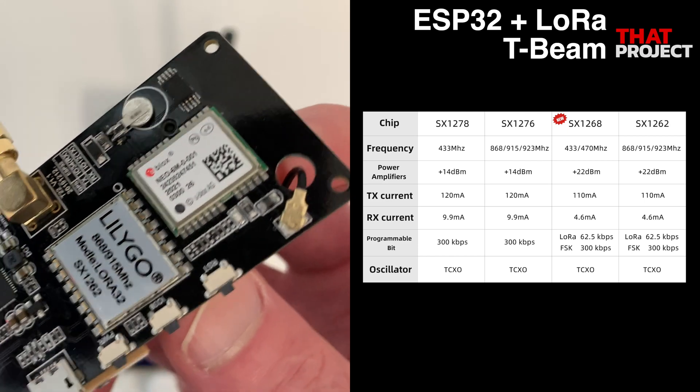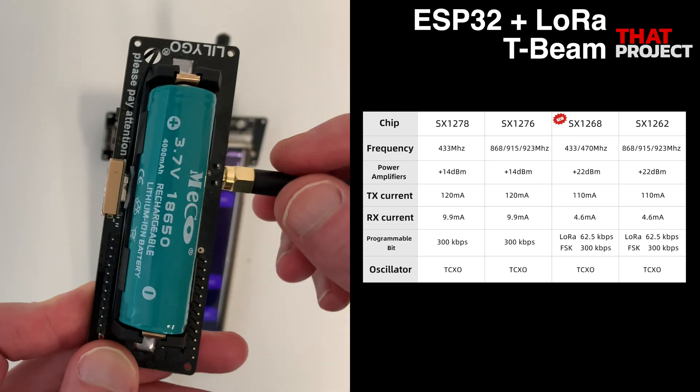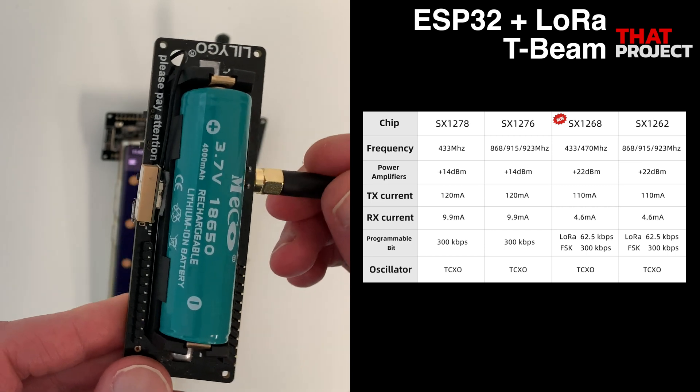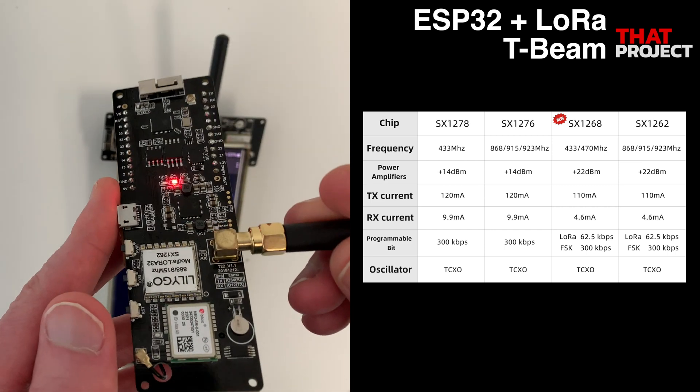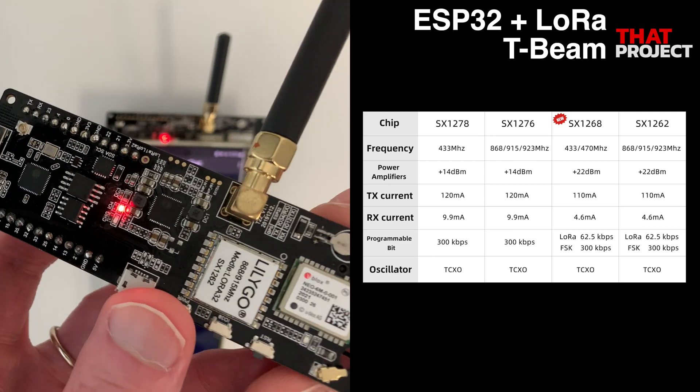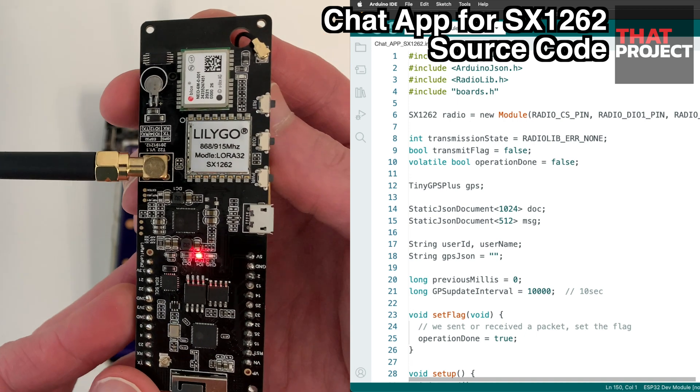The reason I initially chose this device was because it had a battery holder that could be used with 18650 batteries. I connected several sensors to this device from a remote location and transferred the information collected from the sensors to another connected LoRa device. Since there was no power source, it had to be operated with batteries, and it could be operated for a very long time with the 18650 battery.